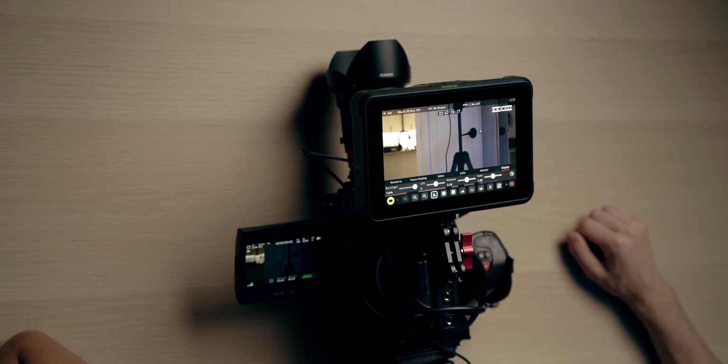As for the 2200 nit brightness, let me just demonstrate that for you. That is 100% brightness. As you can see, compared to the Blackmagic camera here, it is much, much brighter.